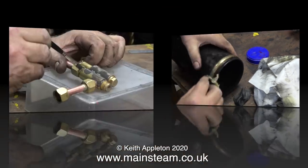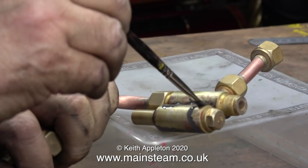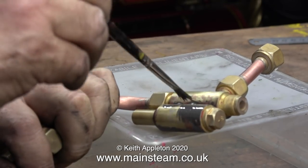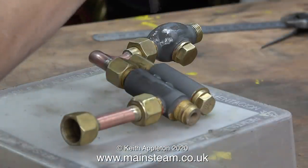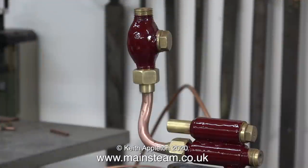With 99.9 percent of the old red paint removed from the injector, it's time to paint on some etching primer. This is very good stuff — because it has an acid in it, it really bites into the metal. I left it to dry for quite a while, then gave it a top coat of crimson lake paint. This is Phoenix Precision Paints crimson lake, which thankfully is almost a perfect match with the existing crimson lake that the body of the engine is painted with.